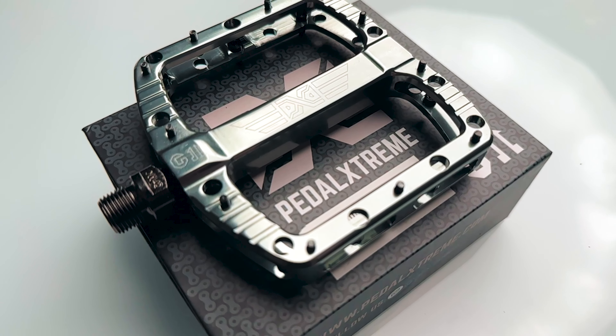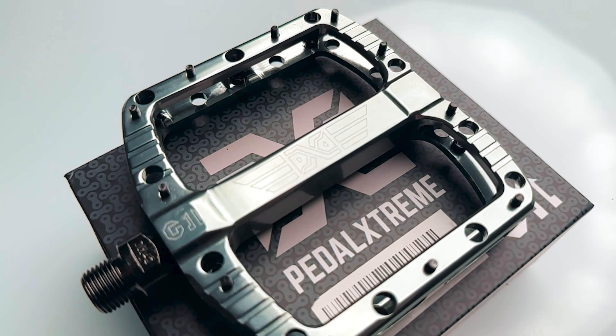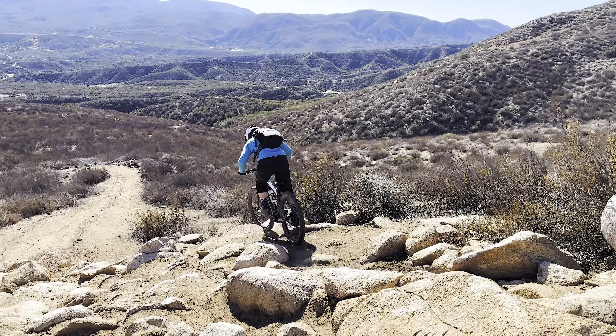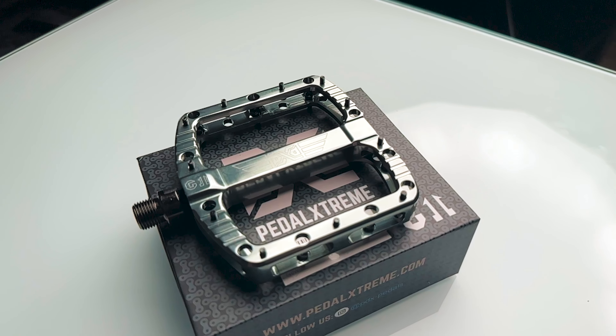In today's video we're going to talk about the best unknown Christmas gift you can give to a mountain biker, and it won't break your bank. We're talking the new flat pedals from PDX, the G11s. And no, these are not just some random Chinese knockoff pedals found on Amazon. I've tested these pedals on my favorite Enduro trails here in SoCal and they performed extremely well. Stick around towards the end of this video to learn how to win a free pair of these G11s.